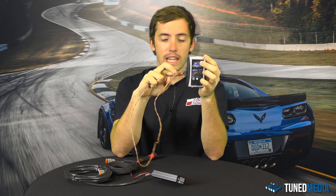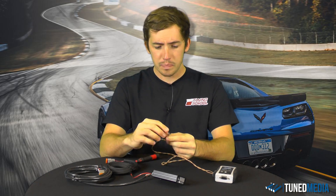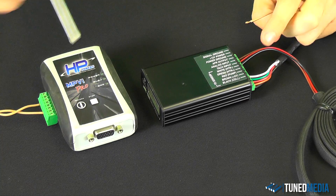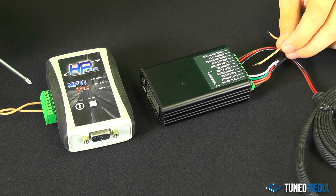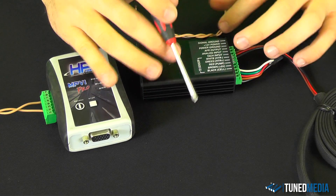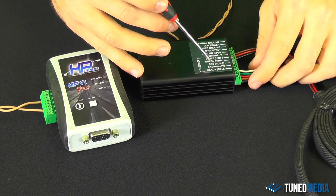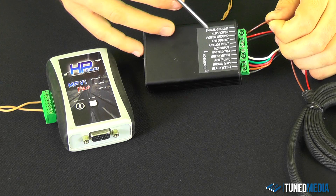I've got this wired up into pins 1 and 5. Pin 1 is at the very top and pin 5 is counted down from there. Pin 1 is going to go into the AFR output on the wideband. The shortcoming for most people is they take that signal wire and run it from the wideband to the HP Tuners unit and call it done — but what they missed was the signal ground.